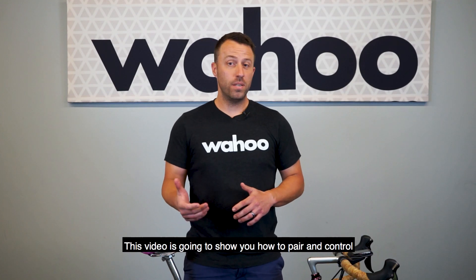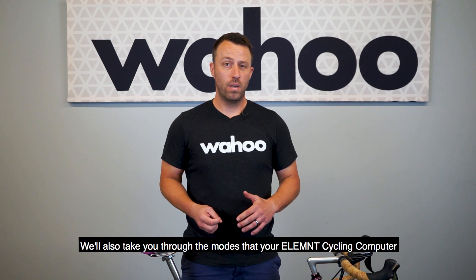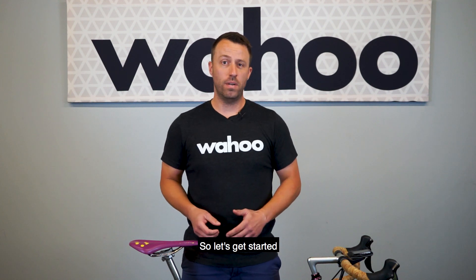Hey, what's up Wahooligans? This video is going to show you how to pair and control your Kickr Smart Trainer with your Element Cycling Computer. We'll also take you through the modes that your Element Cycling Computer is able to control your Kickr with, so let's get started.